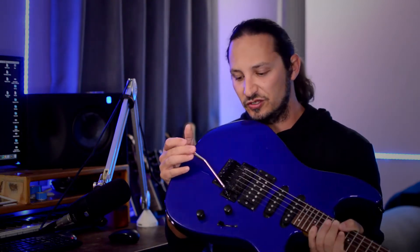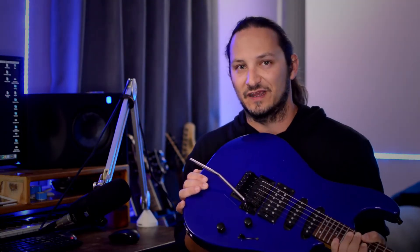Next up, let's take a look at My Generation. Now My Generation is a really simple riff, but what I really like about it is he's using harmonics in there, and he's also using a Floyd Rose-style bridge where he's basically hitting that to give you a sort of flutter effect.